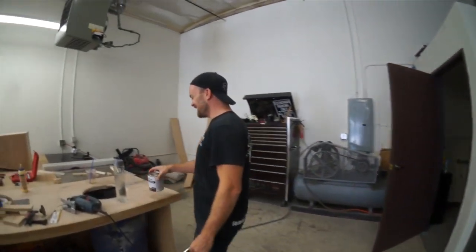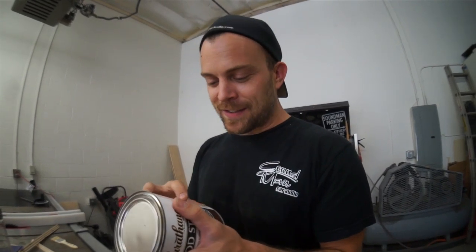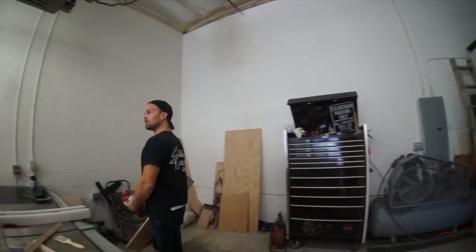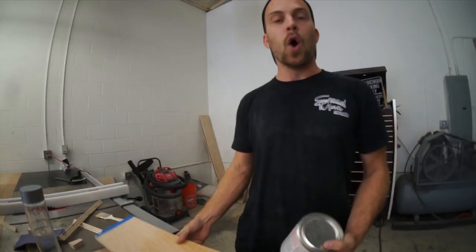I was thinking of staining the inside of the box a red color. Be sure to test your stain to verify the desired color. To test, apply the stain to an inconspicuous area. I'm going to put it on my butthole — inconspicuous area? I guess I have to stain my taint. Inconspicuous area on the piece of wood?